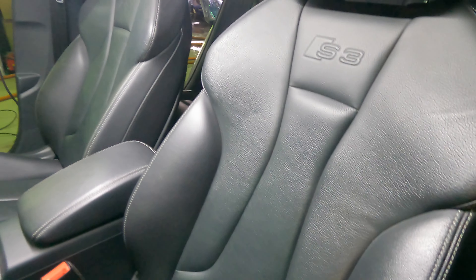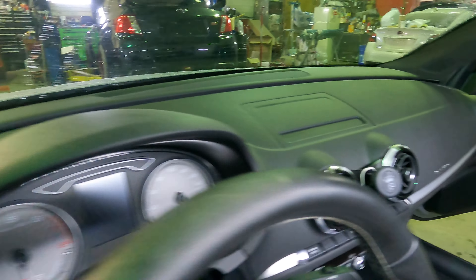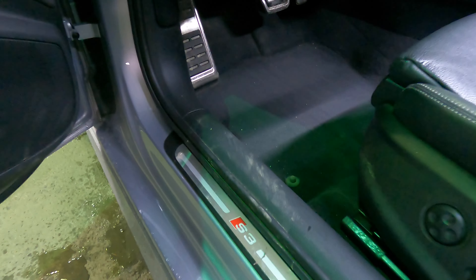Hey guys, welcome back to T Performance TV. Today we're going to clean my personal car — I just bought this 2015 Audi S3 and I haven't touched the inside yet. You can see it's fairly clean but the seats are dry and need to be detailed. It looks like the previous owner took decent care of this thing.